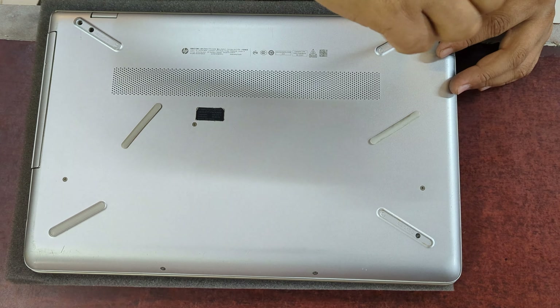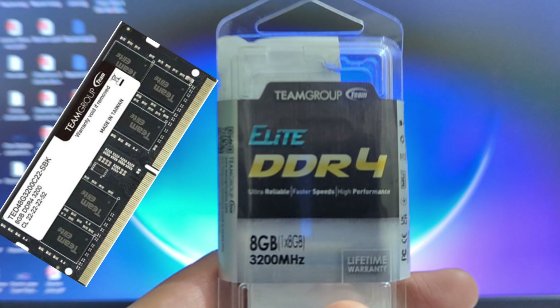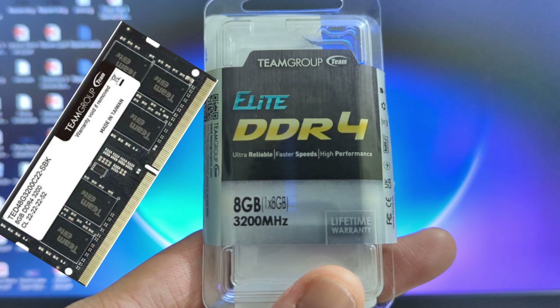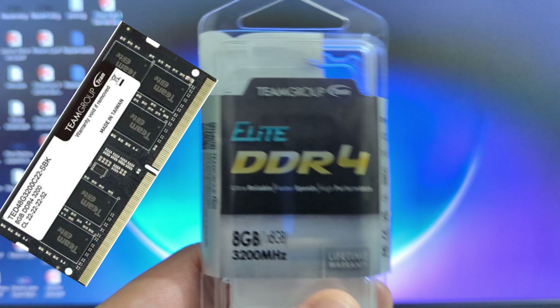I am testing the TeamGroup LED DDR4 RAM, which is RGB RAM and is very useful. My laptop was used to use RGB RAM, which is 24GB.